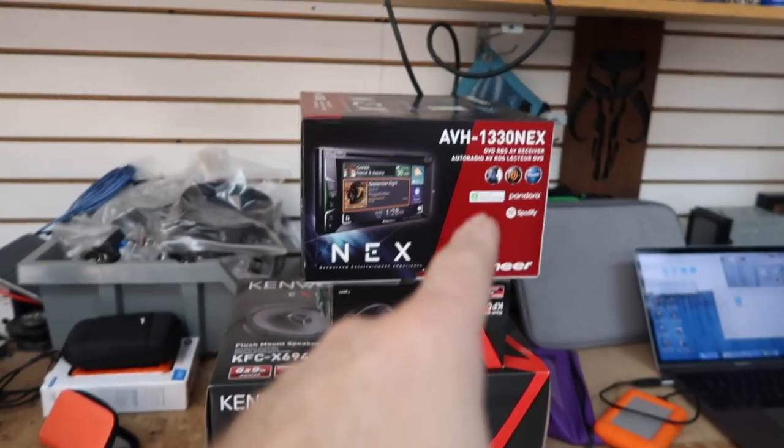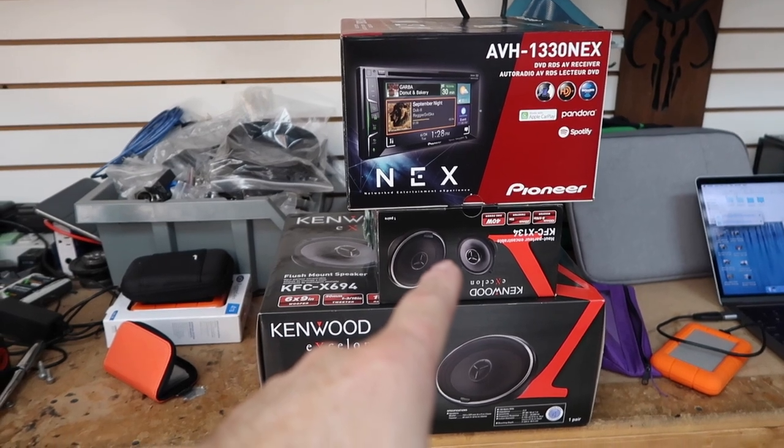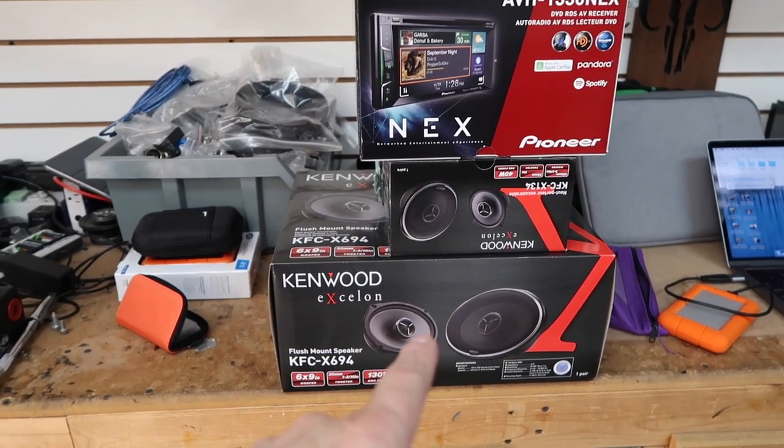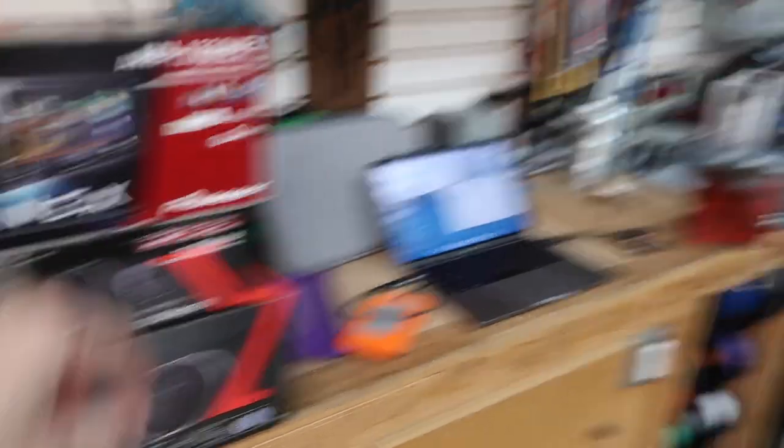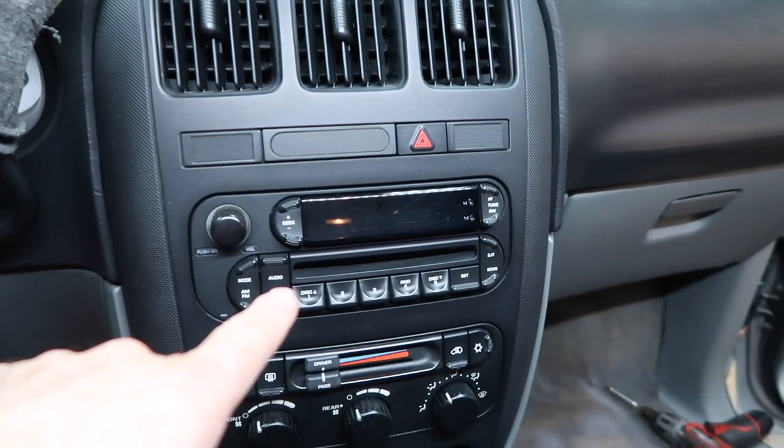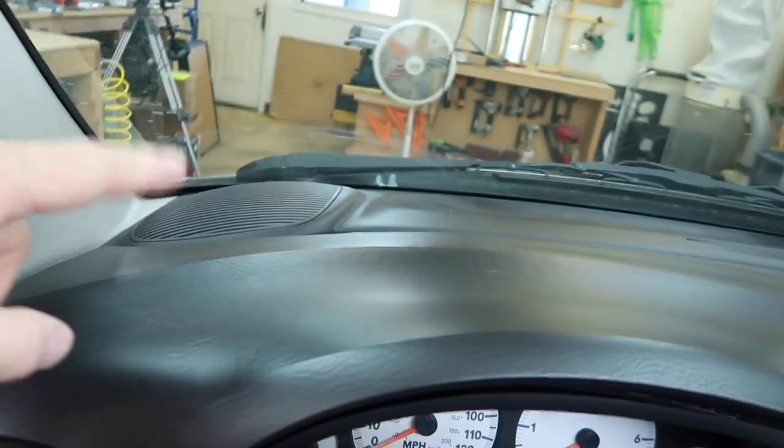We have a Dodge Caravan. We're going to put some front speakers in it. The customer doesn't care about the rear speakers — he doesn't sit back there. The dash has spots for speakers but there are none there, and he wants speakers. He's also got six-by-nines in the door. What we're going to do is put in a 1330 NEX, a pair of Kenwood Exelon six-and-a-half in the dash, and a pair of Kenwood Exelon six-by-nines in the door. Now I know what you're thinking — wait, is this a double-din? And that is definitely not a double-din. By the way, these are the speaker locations I'm talking about.